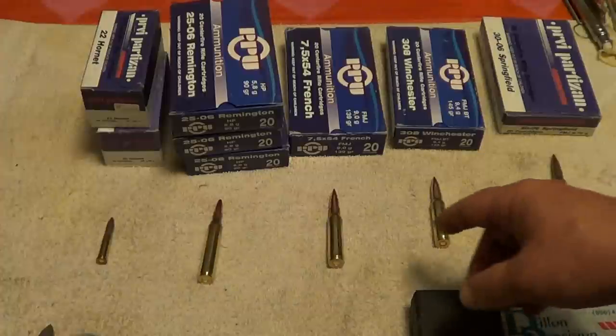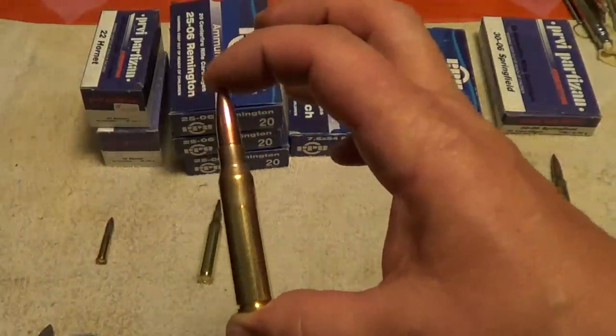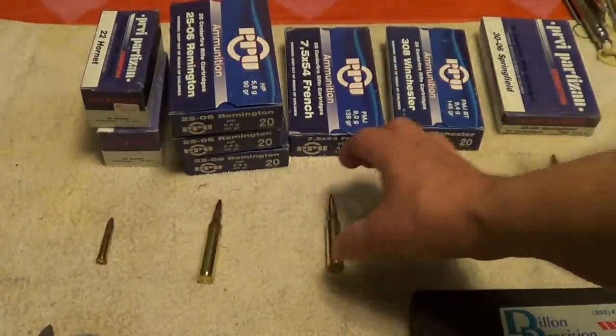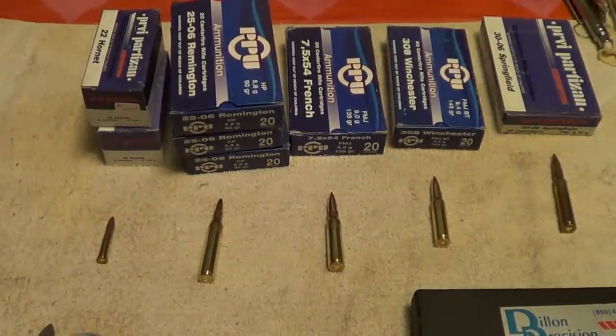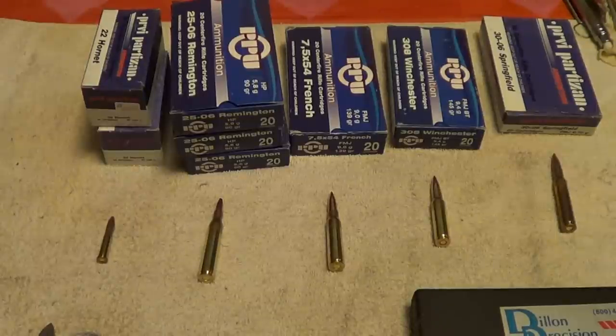I took several different cartridges and measured the overall case length to see if the bullet seating depth was consistent. The most variation I found was maybe a thousandth of an inch difference in bullet seating depth, which is actually just as good as you'd find on any American-made ammo. A thousandth of an inch is approximately a third of the thickness of a sheet of notebook paper — it's inconsequential.